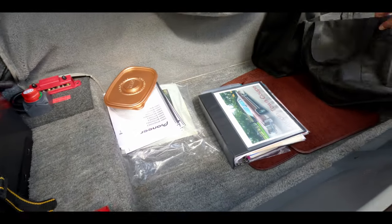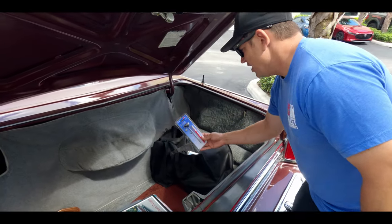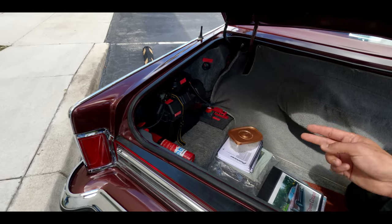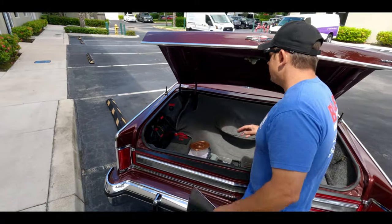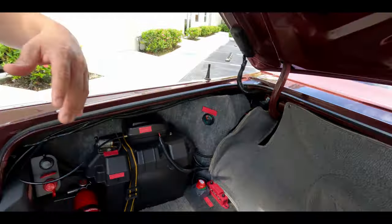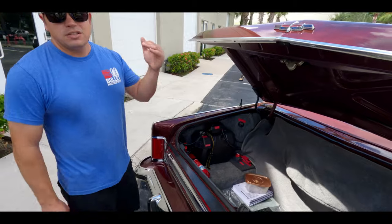There's also a jumping station in case you want to jump the auxiliary battery. This car has two batteries because it has a 320-amp alternator to control all the electronics. You do have cutoff switches throughout — three of them: an auxiliary cutoff switch, one under the hood, and one inside the cabin. This also controls your air compressor for the gas shocks.